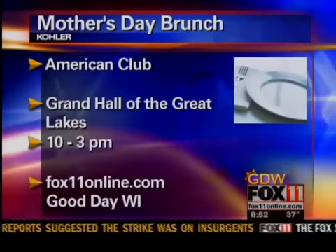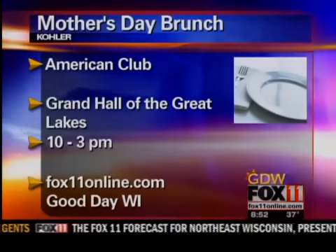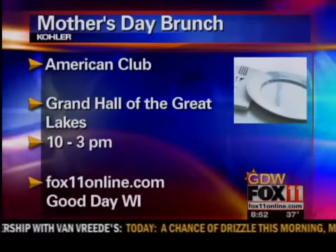Now you can make it yourself — he just showed you how easy it is. Or you can just go to Kohler on Mother's Day. It'll be part of the brunch at the American Club in the Grand Hall of the Great Lakes. It's from 10 to 3. For more information, go to fox11online.com.